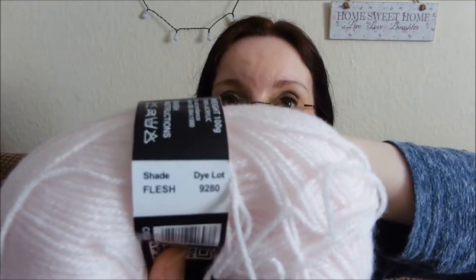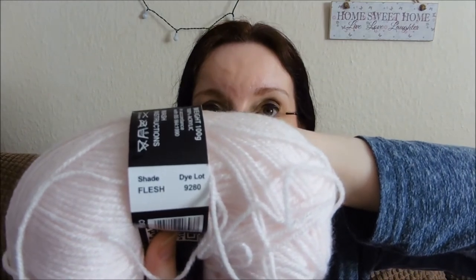For the face patch — the disc on the face — I've used the shade Flesh. I've only ever seen this one ball and I don't know whether they still do it. It comes up quite white on camera generally, but it's a very, very pale pink — kind of a flesh colour in real life.